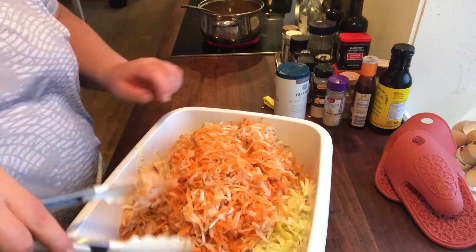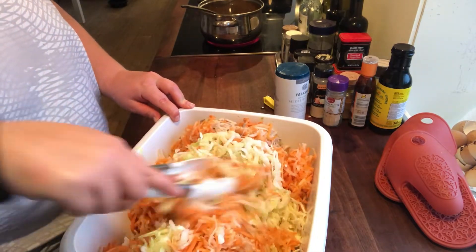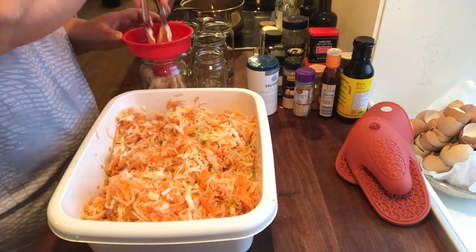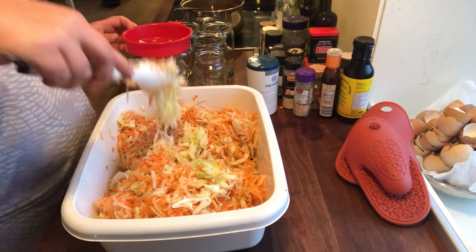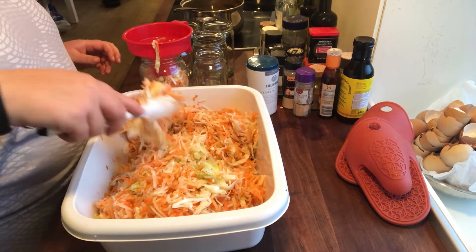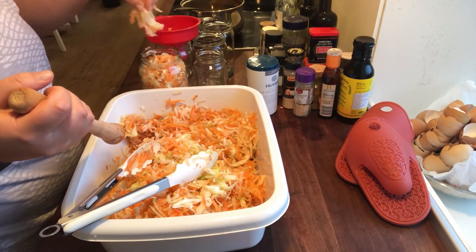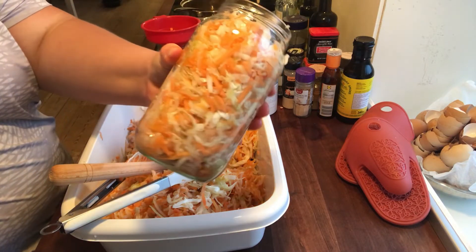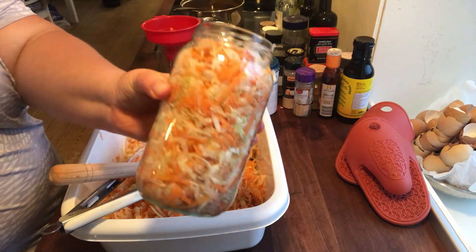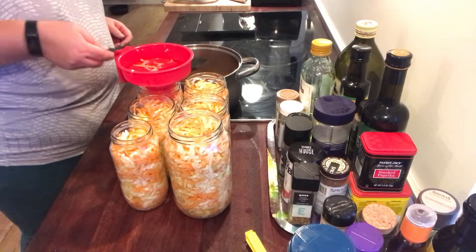I'm heating it up to dissolve the erythritol, and then I'm just mixing all of this cabbage, carrots, and kohlrabi around and putting it into the jars. Then I'll pour on the liquid afterwards. I'm packing it down a lot, and then I'll use a toothpick just to get the brine covered and so that there are no air bubbles inside.